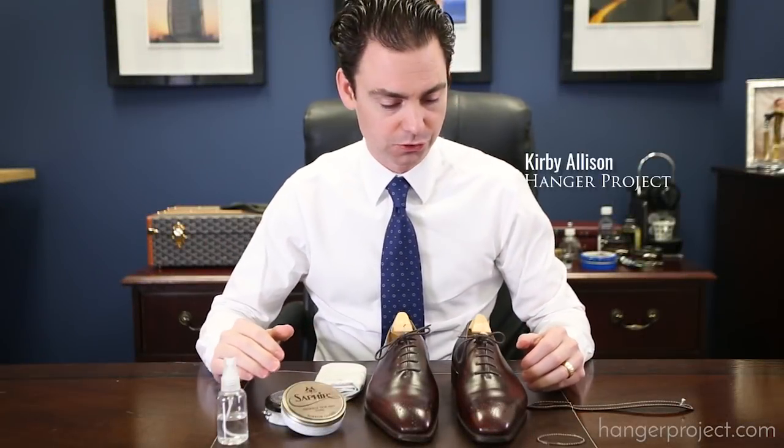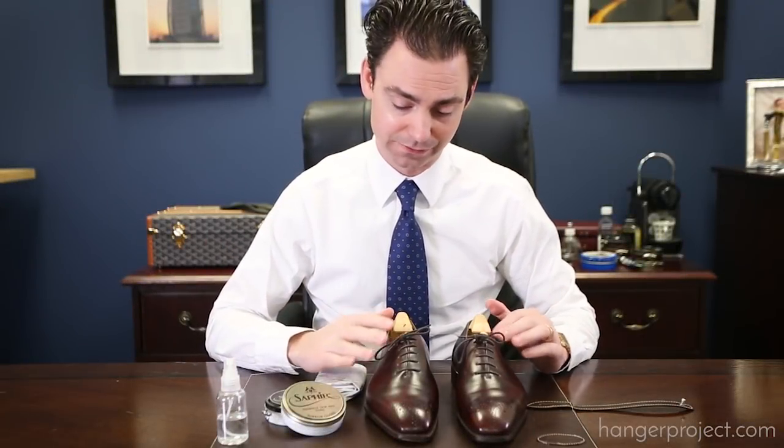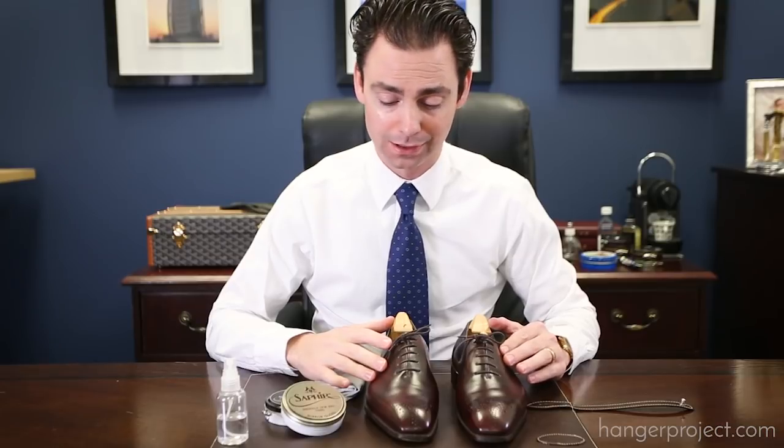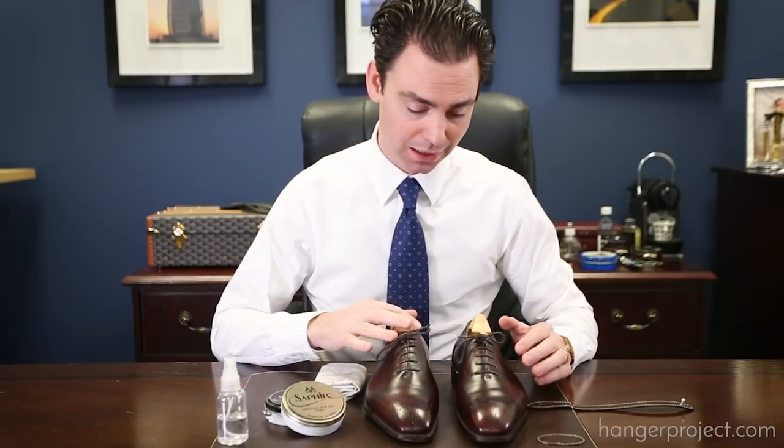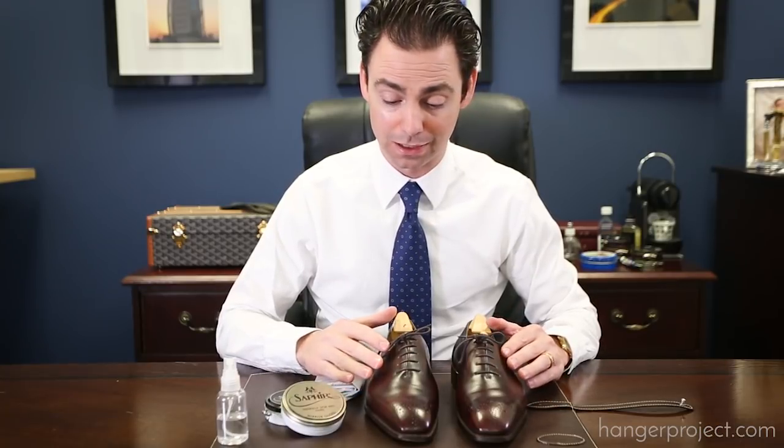Now that we've finished the presidential shoe shine, you can see that these Cleverlies have really been totally renewed. Beautiful shine, soft patina, the finish is very even, the leather is very hydrated. These shoes are really prepared for another good year of wear.